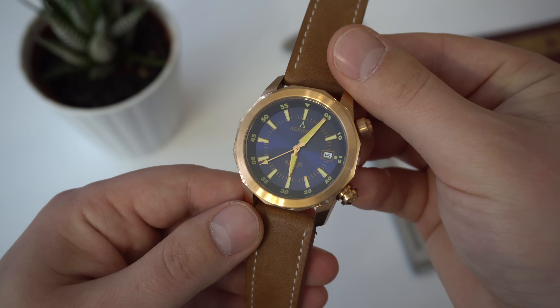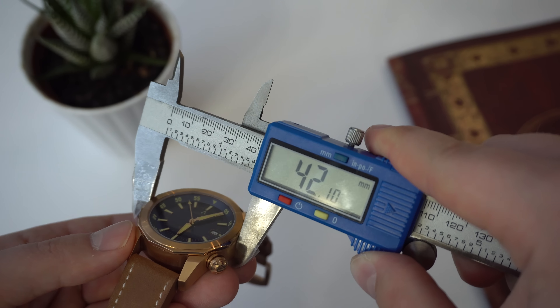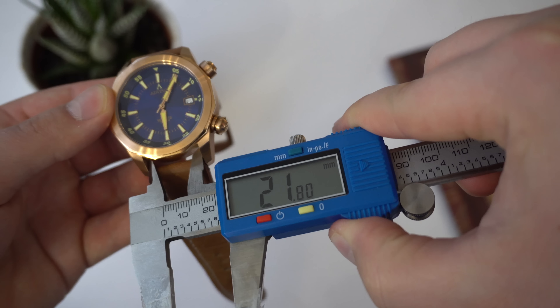After the Kickstarter campaign — which by the way they are fully funded — the watch will retail at $400 US dollars. Now let's get started with the review of the Advisor Ascent series. Starting with the basic case dimensions: we have a case diameter of 42 millimeters, a lug-to-lug width of 50 millimeters, a lug width of 22 millimeters, and a thickness just a hair over 13 millimeters.